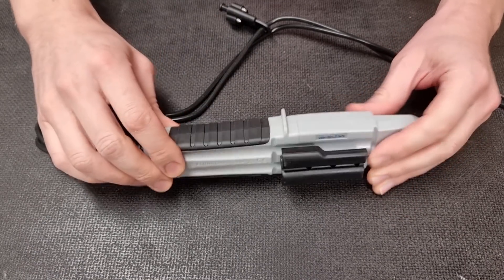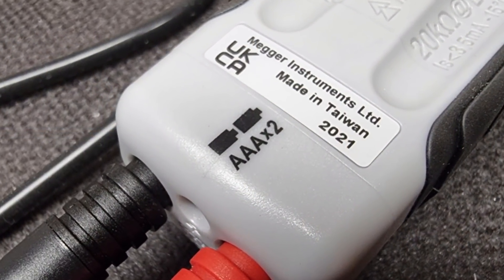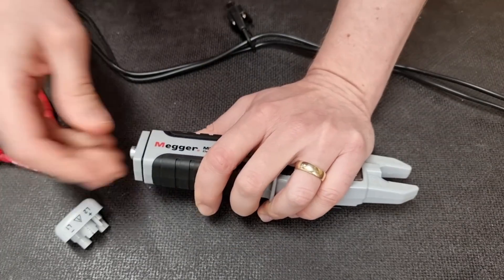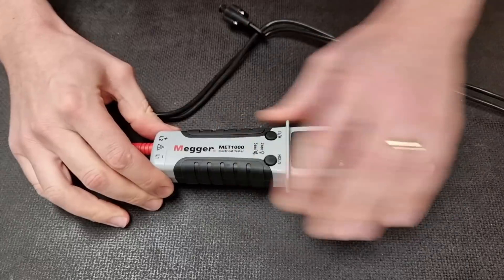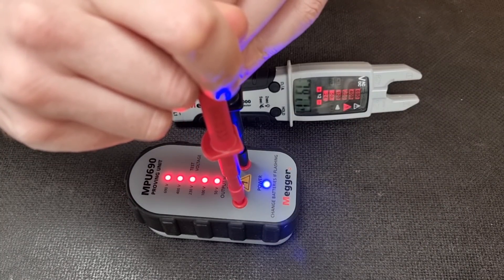You may have already noticed that this tester requires two AAA batteries to operate correctly. However, even if we remove the batteries, as you can see here, it will still operate as a voltage indicator and can still be used to prove safe isolation.